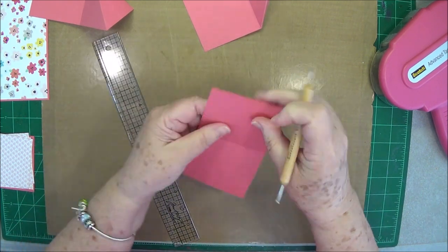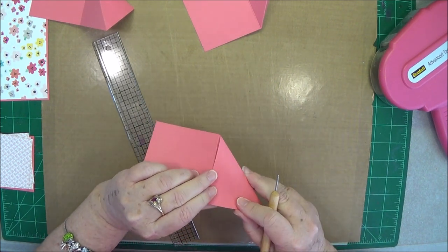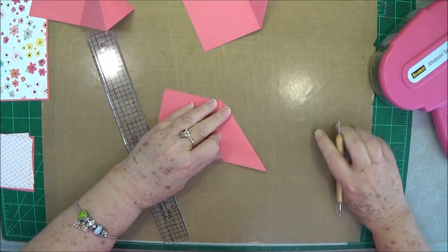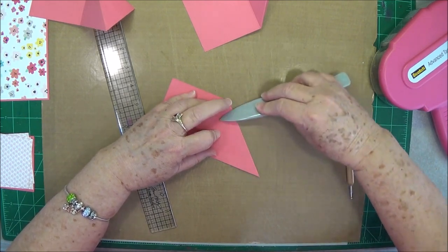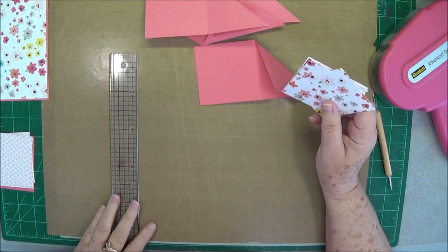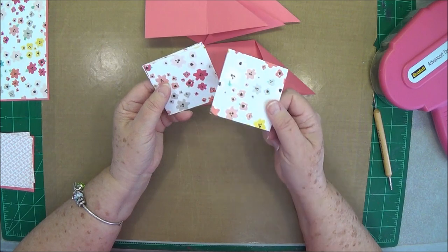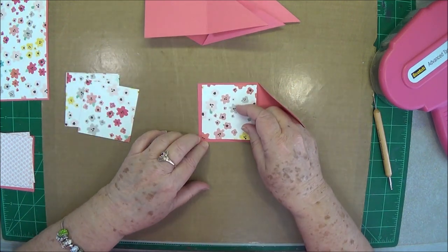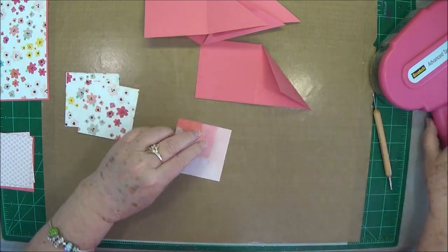Go ahead and fold these and burnish them. I always try to go on the back side just to make sure I've got my line drawn as straight as possible, because this needs to be really straight. Now we're going to need a few mats, and these mats are cut at two and seven eighths by two and seven eighths. You need to cut four of these mats.